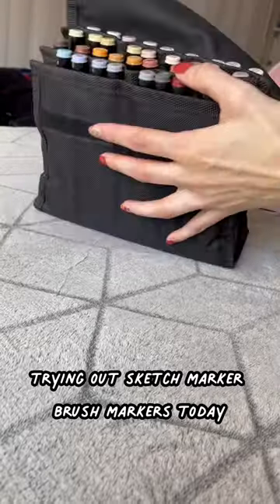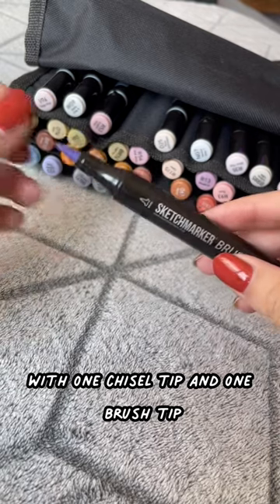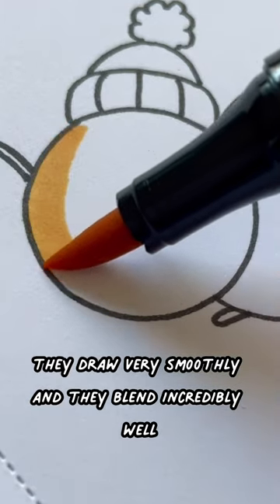Trying out Sketch marker brush markers today. These markers are alcohol based. They are double sided with one chisel tip and one brush tip. I would definitely say that these are high quality markers — they draw very smoothly and they blend incredibly well.